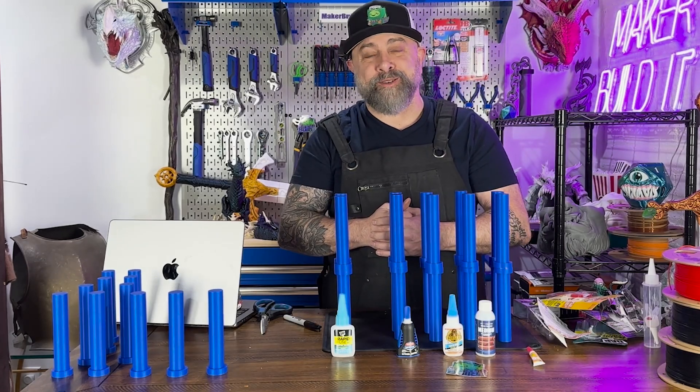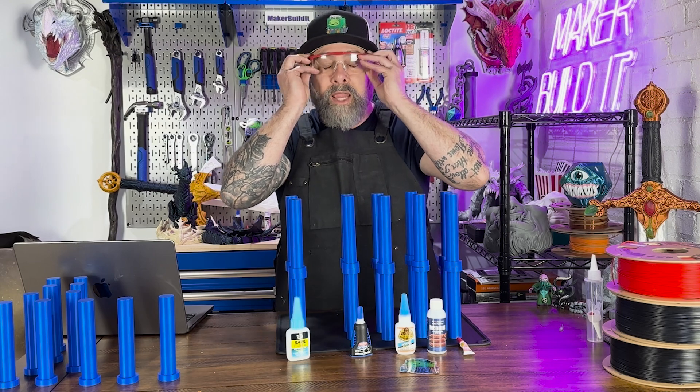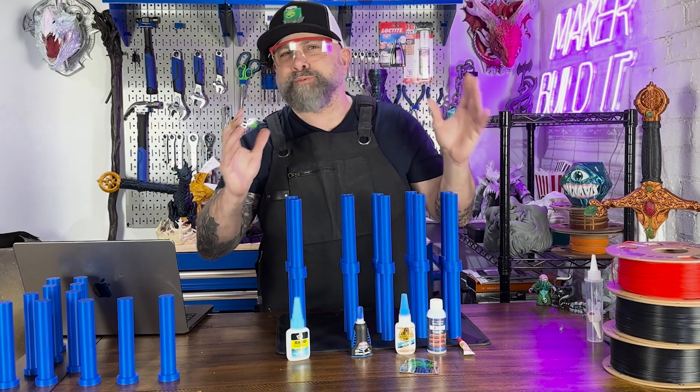Okay, let's give these some time to set. Safety first — always wear safety goggles when you're breaking stuff.